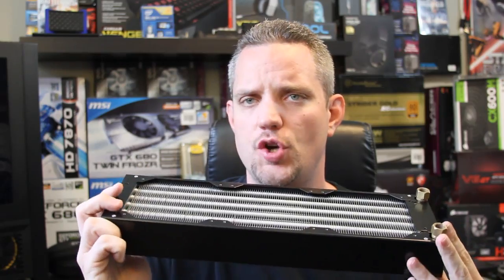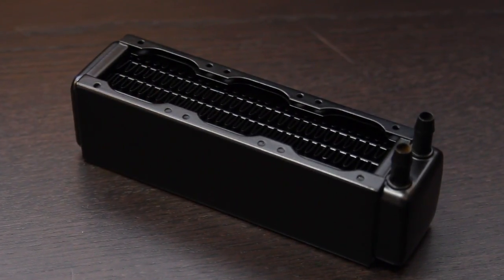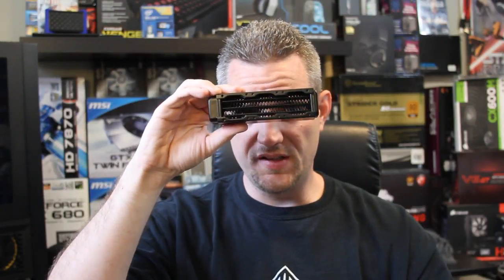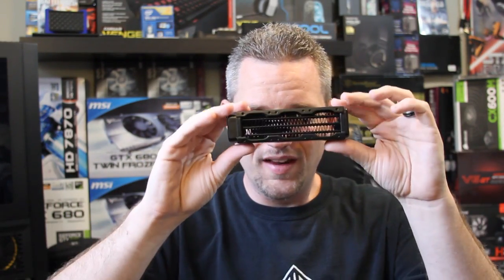Now I think they might have been playing a little bit of a joke on me at the same time. Because not only did they send me this huge radiator, they also sent me this radiator. This is a radiator. It's Alpha Cool. Here's all your hardware. This is the cutest little thing ever — look at this, it's so tiny. It's a triple rad for 40-millimeter fans. It's 45 millimeters thick. It is thicker than it is wide. It looks like a harmonica.